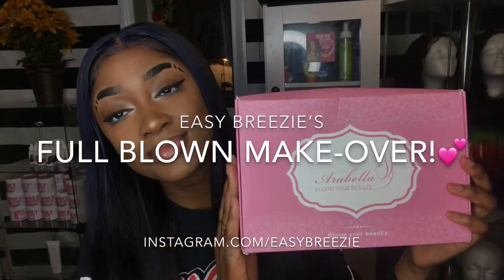What's up guys, this is Easy Breezy and we are back with part two with Arabella hair. If you've seen part one, you've seen how I molded and styled my wig on the mannequin.